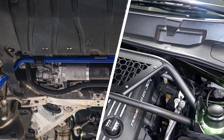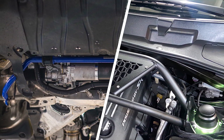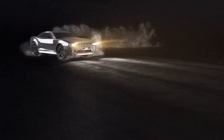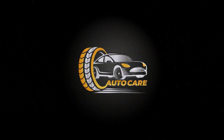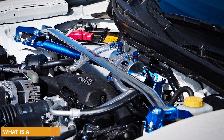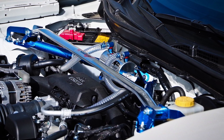Let's look into the difference between a strut bar and a sway bar. What is a strut bar? A strut bar is a body-stiffening device that ties the strut or suspension towers together.